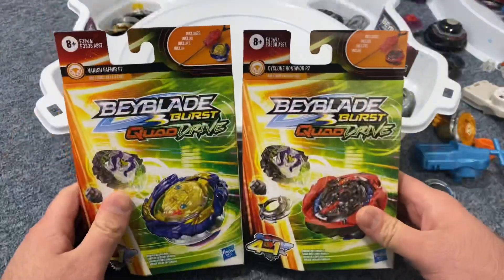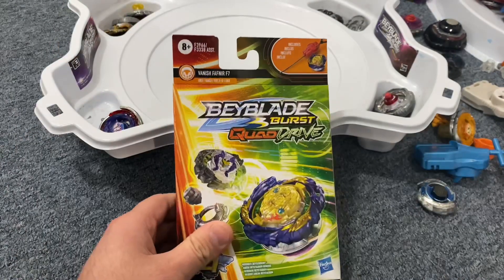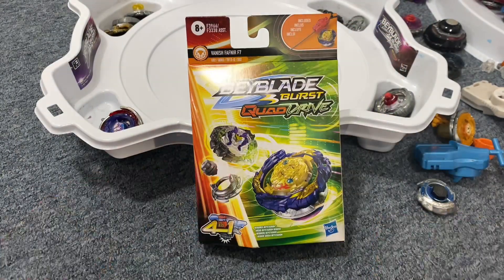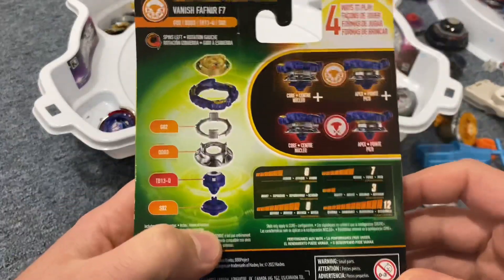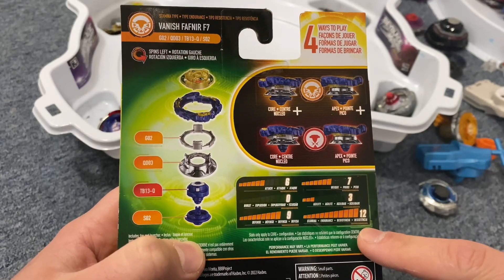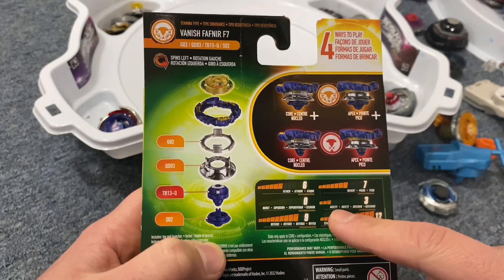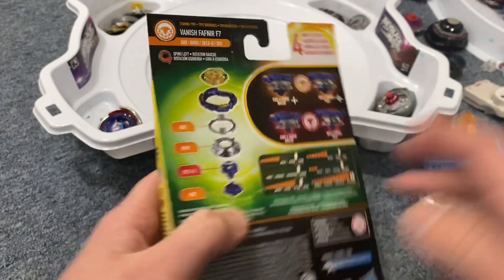I got two boxes of the Beyblade Quad Drive Beyblades by Hasbro. Today let's open up the Vanish Fafnir F7 Quad Drive Edition. First let's see the stats on the back. They claim the stamina is a 12, defense a 9 which is pretty good, agility 3 pretty low. These are kind of gibberish — just garbage, doesn't mean anything.